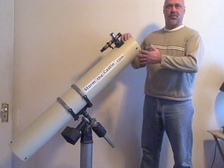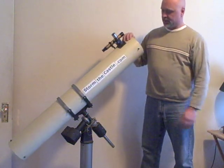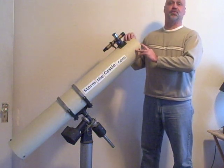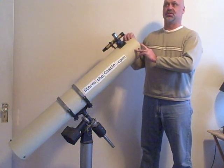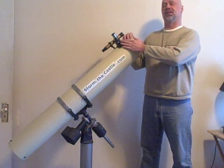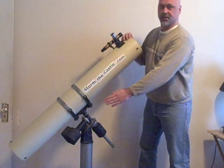Today I wanted to talk to you a little bit about telescopes and the different types of telescopes. A big question for beginners to astronomy is how come the eyepiece is on the side of the telescope rather than on the end of the telescope.